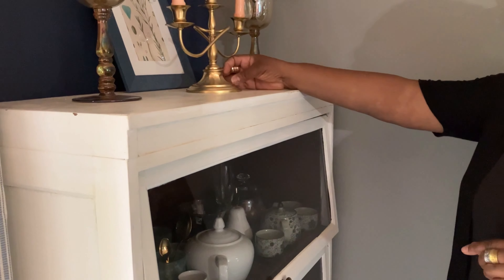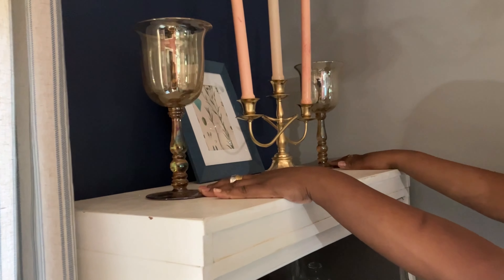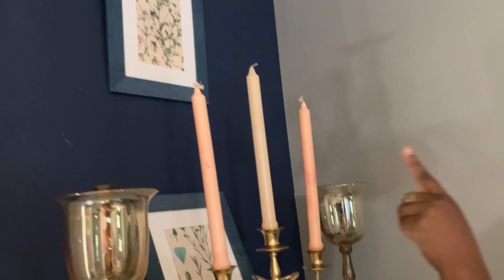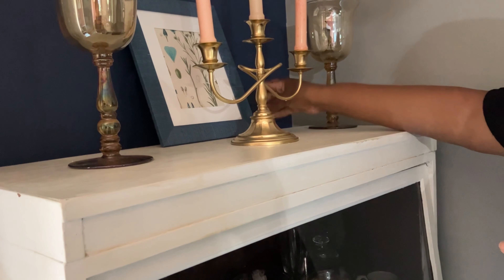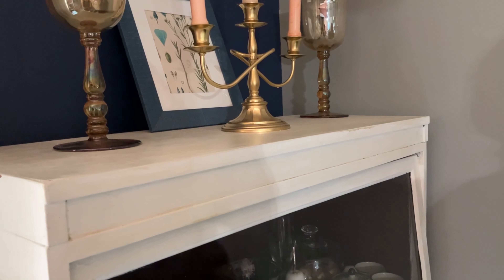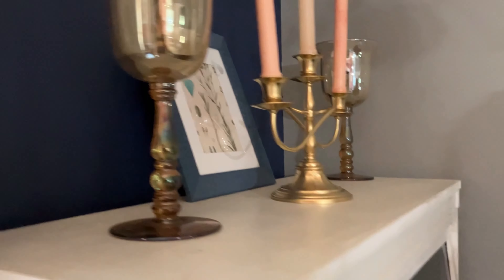Up top I have a thrifted candle stand that I spray painted gold, with some wax candles on it. The two hurricane glasses are part of a set of three. These floral pieces were also from Amazon — the smaller sizes of the vintage patterns I showed earlier — and they're in inexpensive frames I got from Family Dollar.